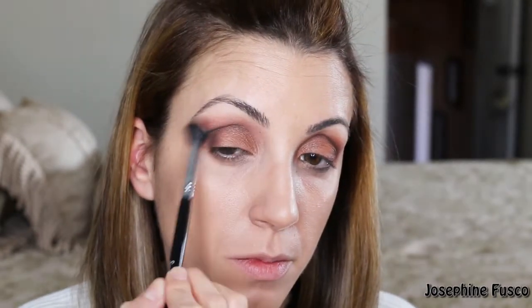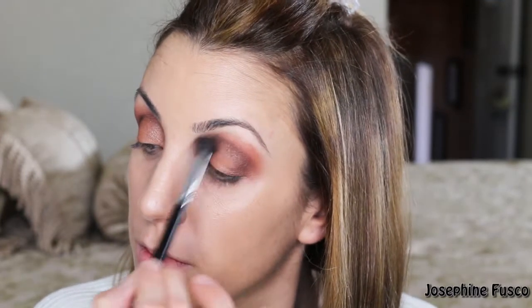Then I'm going to go back in and take Sienna and just fluff and buff it in one more time so there starts to be a little more continuity — you can see how it all blends together. And then I'm going to go back in with the shade Fresh and just highlight the brow bone.